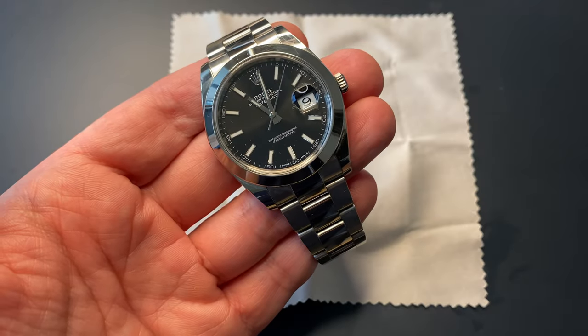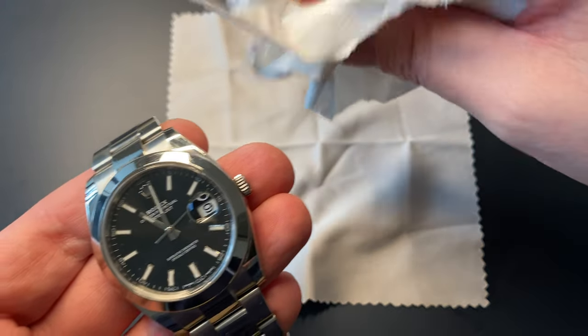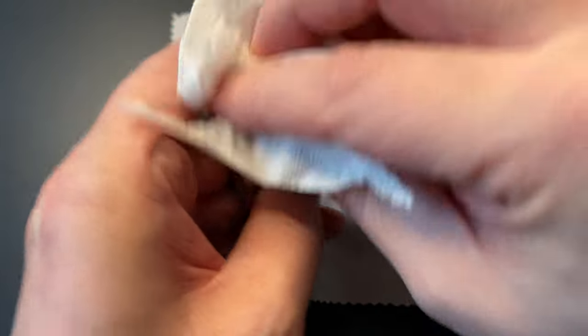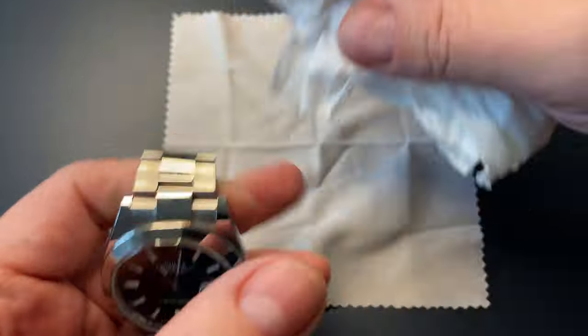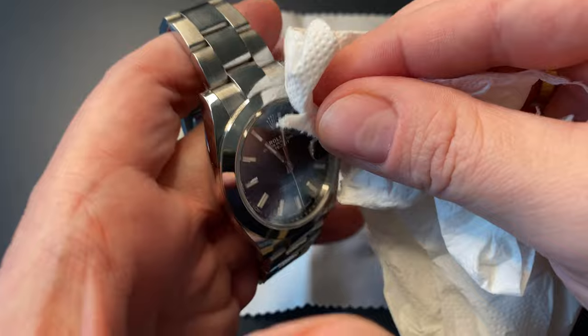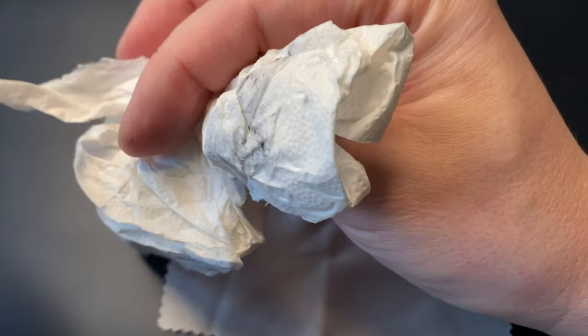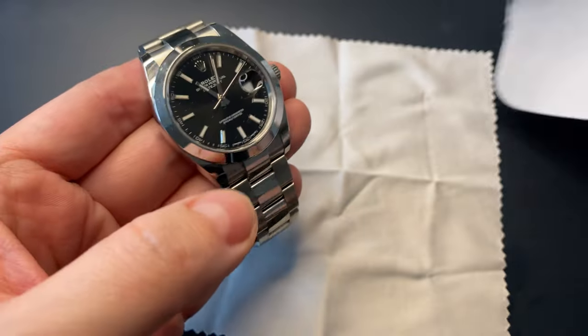So now the watch is polished and cleaned in water. For some more cleaning, just take some regular soft kitchen paper or toilet paper — very soft. You can see you get some dirt and some excess polishing residue and metal off the case. Then I continue with a microfiber cloth just to get the perfect finish, and then we're going to look at the results.